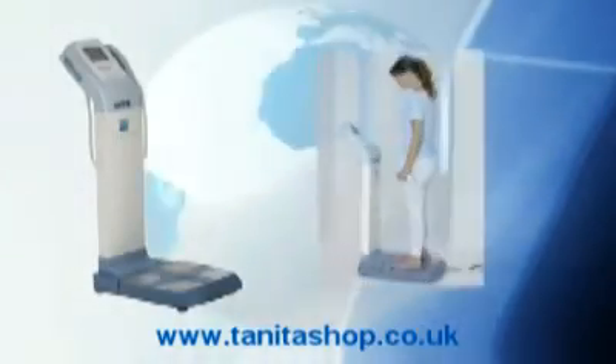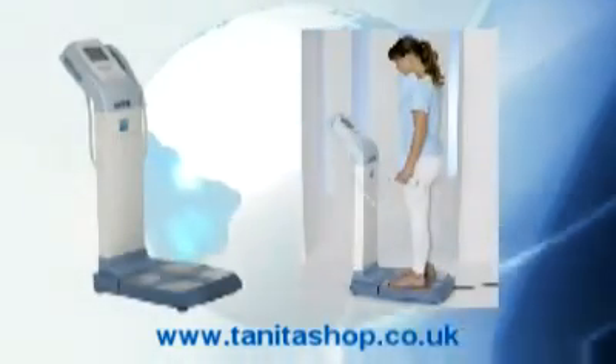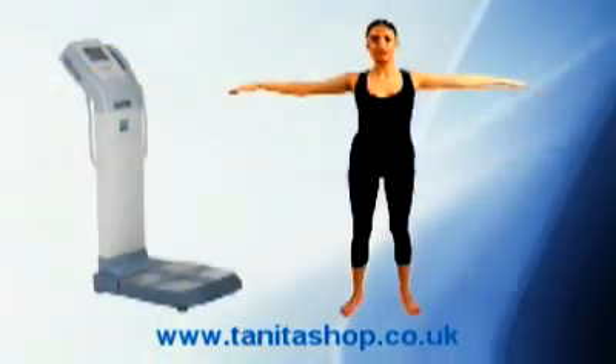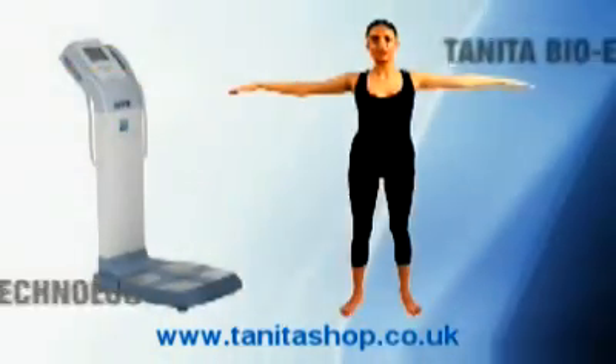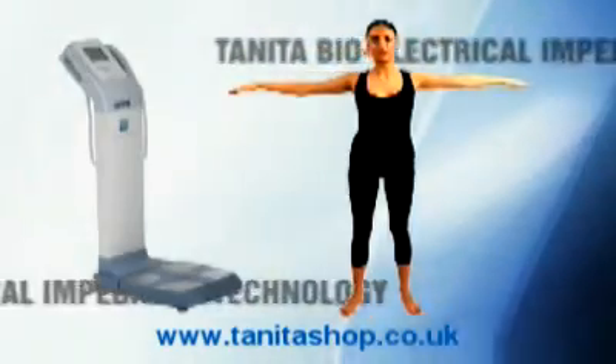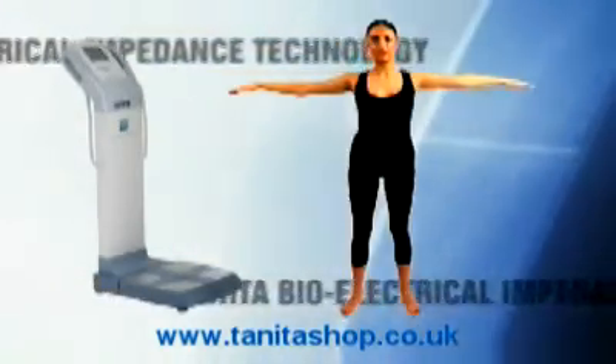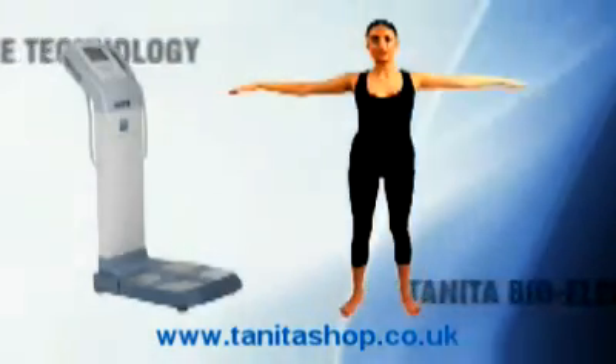Already a best-selling product in the Tanita range, the MC180 is used internationally in medical facilities, fitness centres and research organisations. The eight electrodes use four frequencies to allow heightened accuracy to measure each arm, leg and the trunk area using clinically validated Tanita BIA analysis.